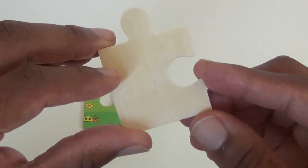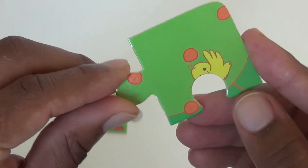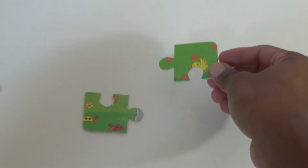Our second piece looks like maybe a tree. Looks like maybe those could be apples and we have little birds. So let's just lay that down.